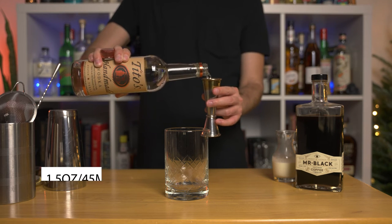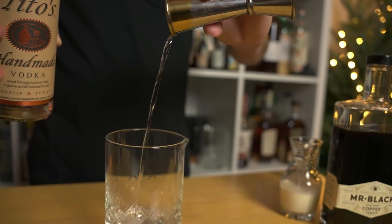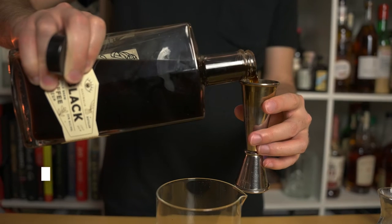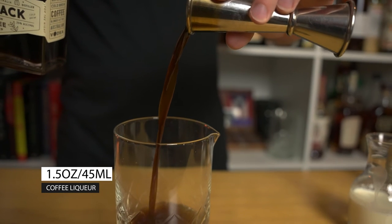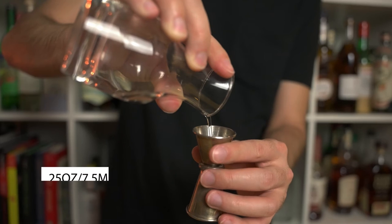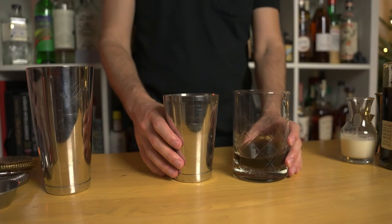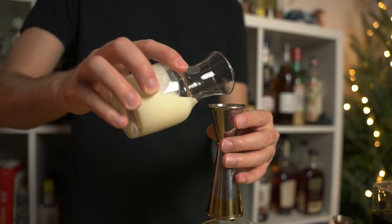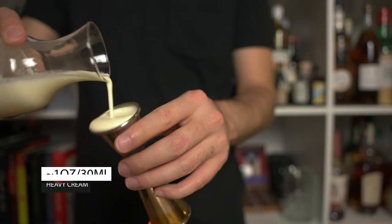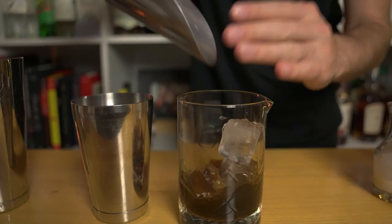In a mixing glass, add one and a half ounces or 45 mils of your choice of vodka. Then add one and a half ounces or 45 mils of coffee liqueur — I'm using Mr. Black, which doesn't have a lot of sweetness. Also, the cream I'm using doesn't have any sugar, so optionally add a quarter ounce or 7.5 mils of simple syrup. Whatever you do, do not add the cream into your mixing glass. Grab a shaker and only in your shaker add your cream — I'm using about one ounce or 30 mils of heavy cream. Feel free to add a bit more just for good measure.